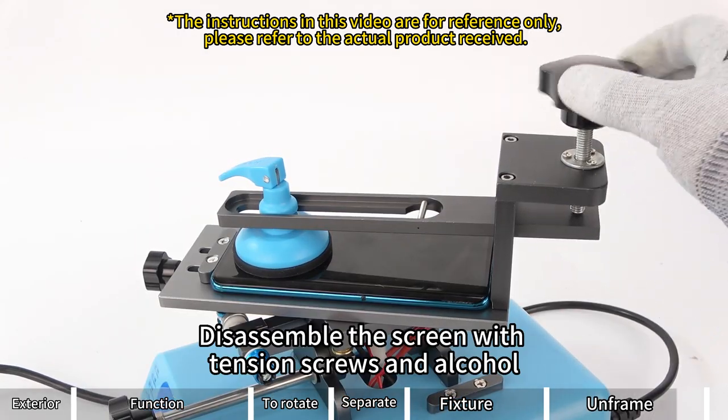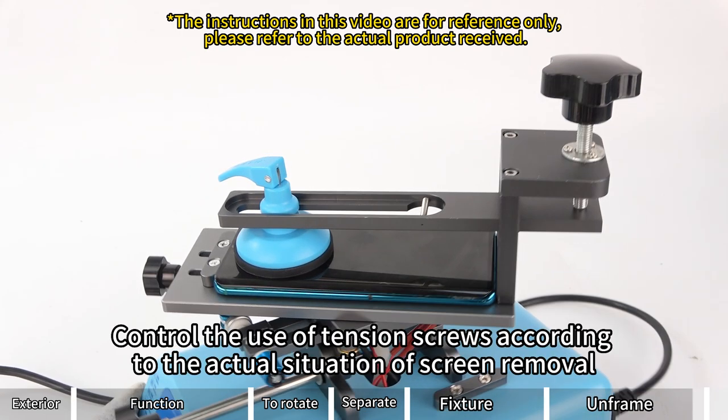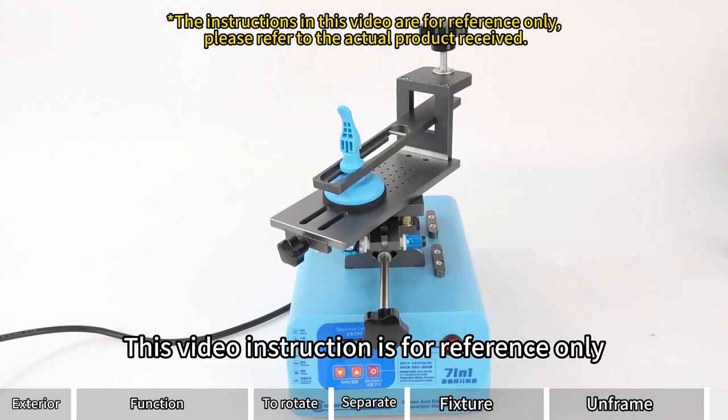Disassemble the screen with tension screws and alcohol. Control the use of tension screws according to the actual situation of screen removal. This video instruction is for reference only.